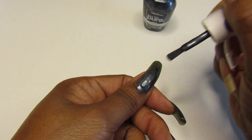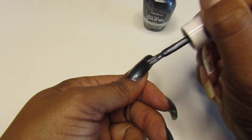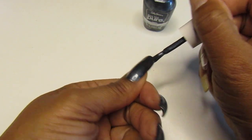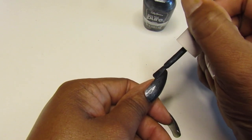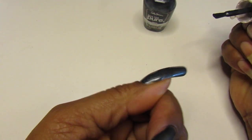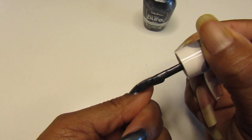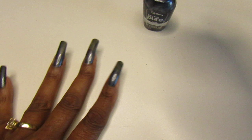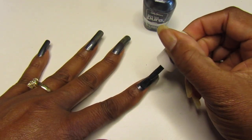These polishes run you like three to four dollars in the drugstores, so it's kind of nice to get my hands on some of these from the Dollar Tree. Can't beat that. Oh yeah, that's real pretty. I know it seems to curve on this side right here, but yeah — this is smoking hot!